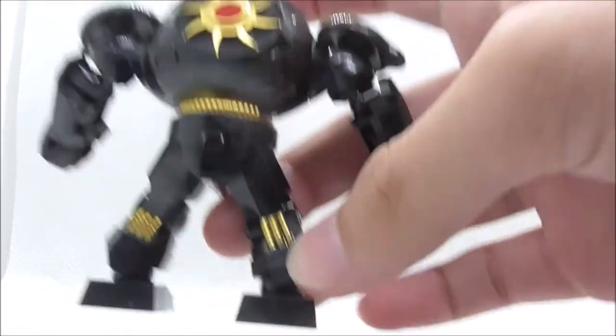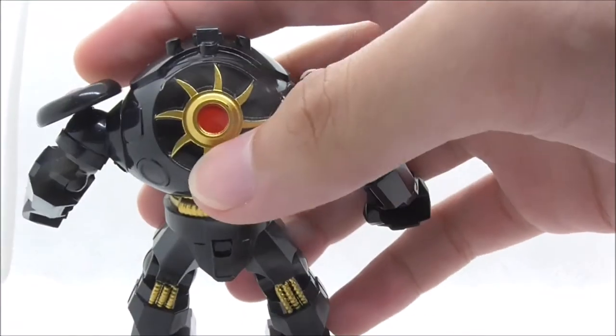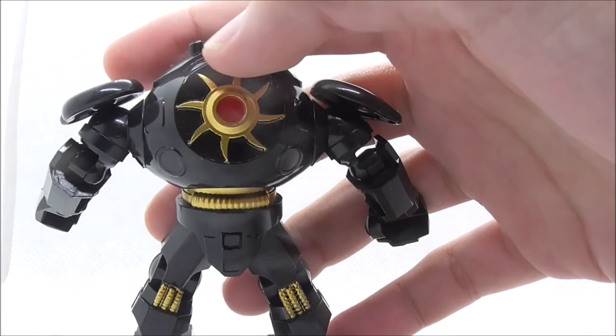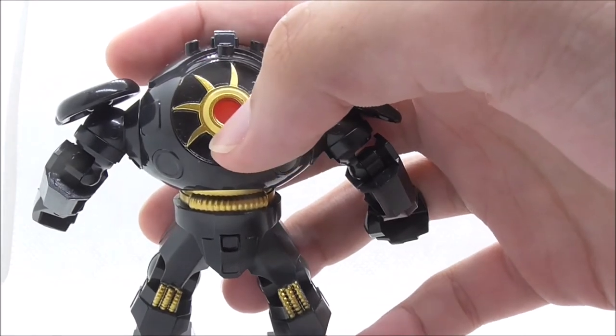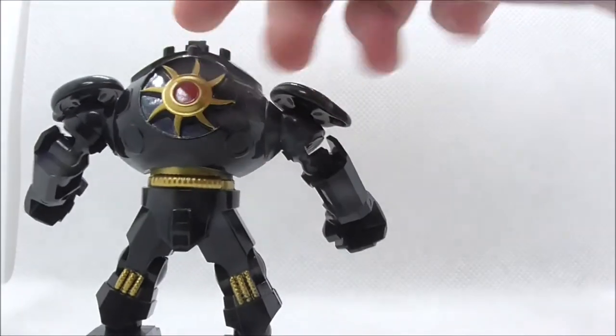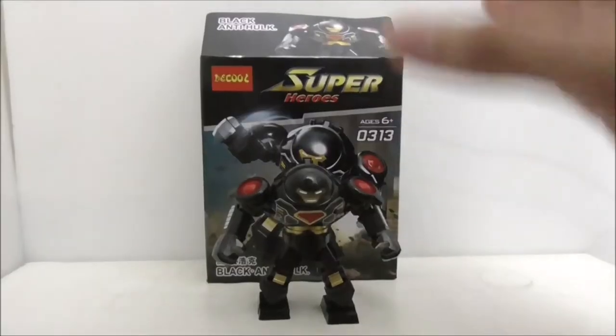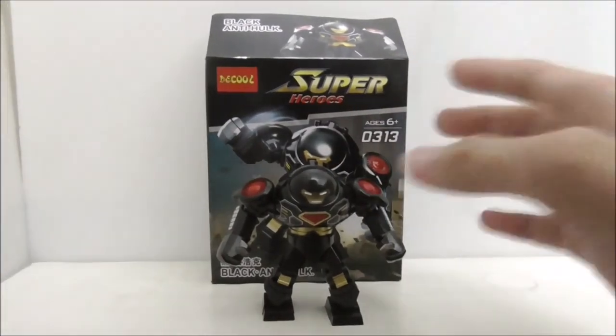At the back you have more gold detailing — a gold tube on the waist and also on the legs, with three of them on each leg. You also have a big turbine in gold with red detailing in the middle. That's pretty much it for the Black Hulkbuster big figure.